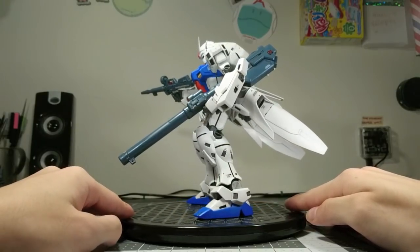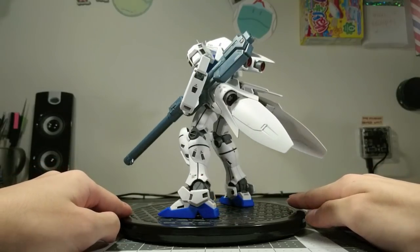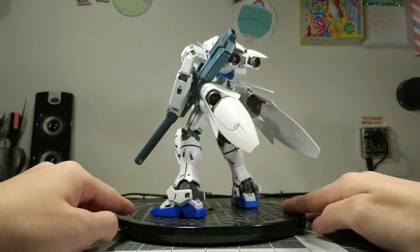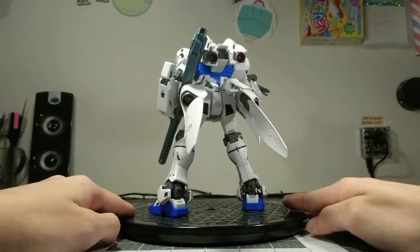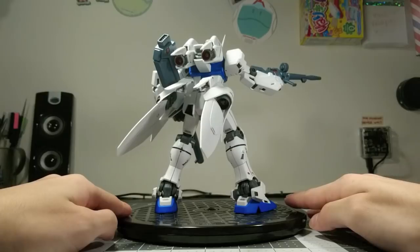That said, this kit certainly doesn't speak for every other MG from 2001, because this was a lazy release even by the standards of the time. It was largely unchanged from the GP-01, which came out all the way in 1997.